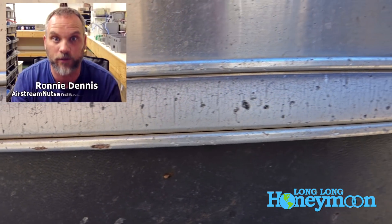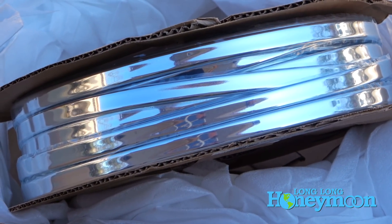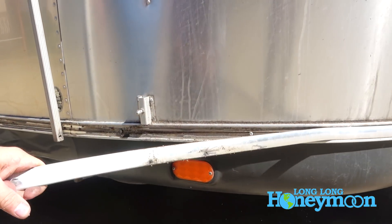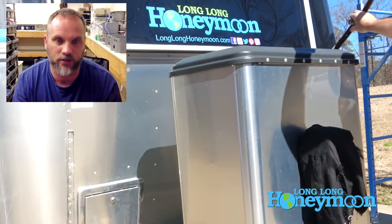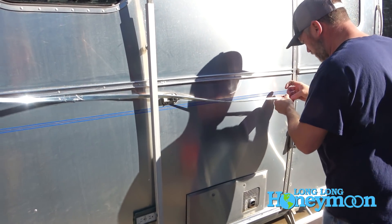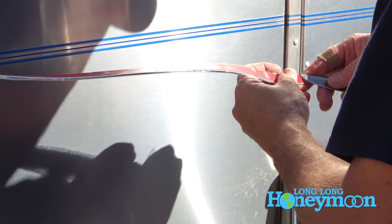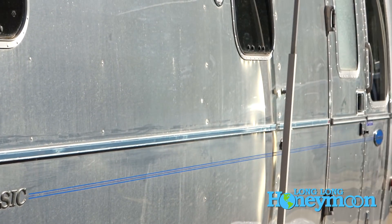The beltline trim and rubber rail trim for Airstream - the chrome trim - you can get at a lot of different retailers. As far as installation, it's really easy. The rubber rail and beltline trim is attached to the trailer inside an extruded aluminum band that goes around the trailer with just 3M tape. You remove the old trim, pull it off - it may leave some tape residue and dirt - then clean that area with denatured alcohol. It comes in a roll and it's usually a two-person job. You remove the protective backing on the 3M adhesive and stick it inside the extruded aluminum, pressing it down as you work your way around the trailer.